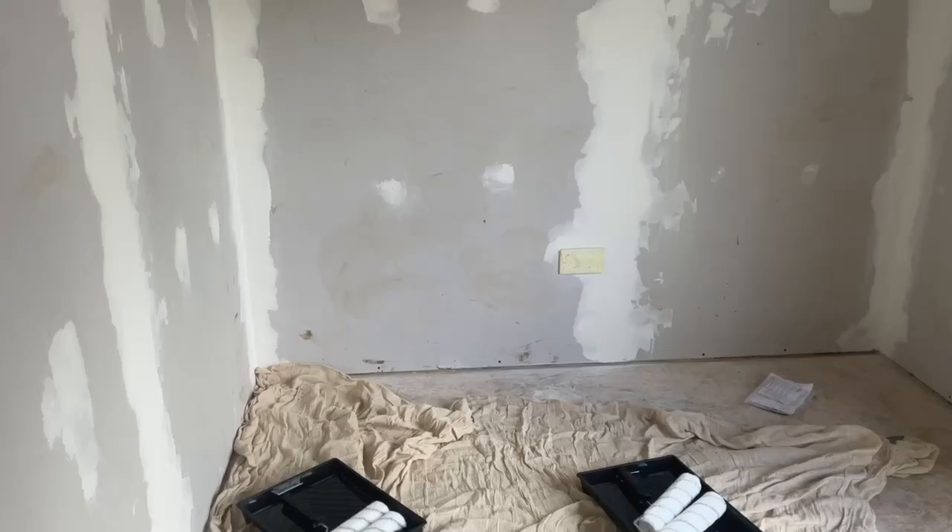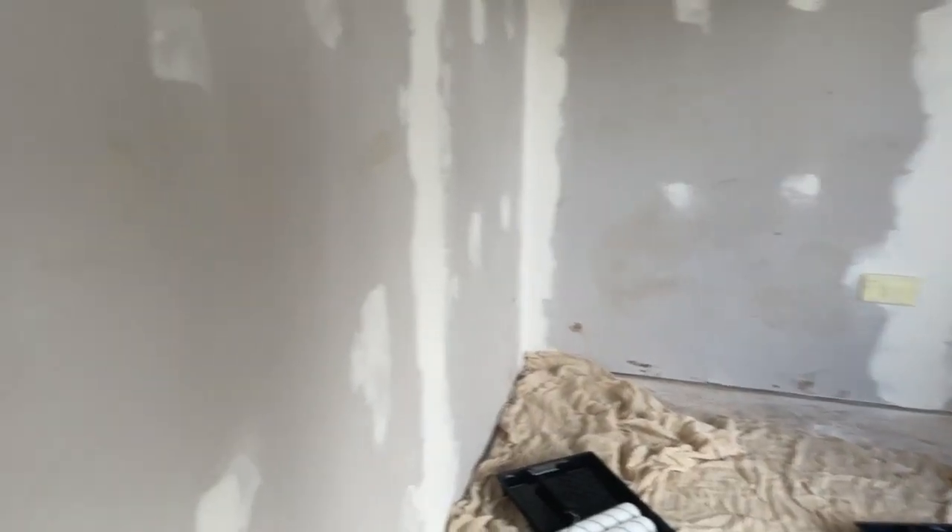Thank you to Alex's stepdad for doing that for us — brilliant. We worked really, really hard all day to get these electrics done, so we are truly grateful. Now we've taped up all the plug sockets and I'll try to cover everything else with a bit of plastic. Let's get painting.